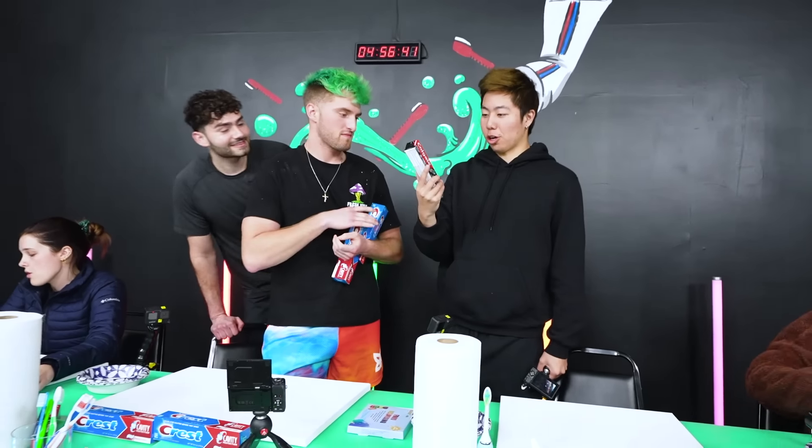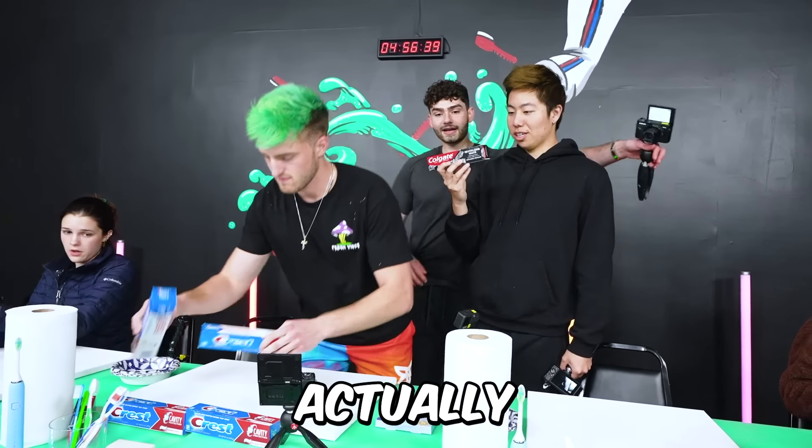Does this charcoal stuff actually work? Charcoal actually is going to cause more damage to your teeth. I don't recommend using charcoal.